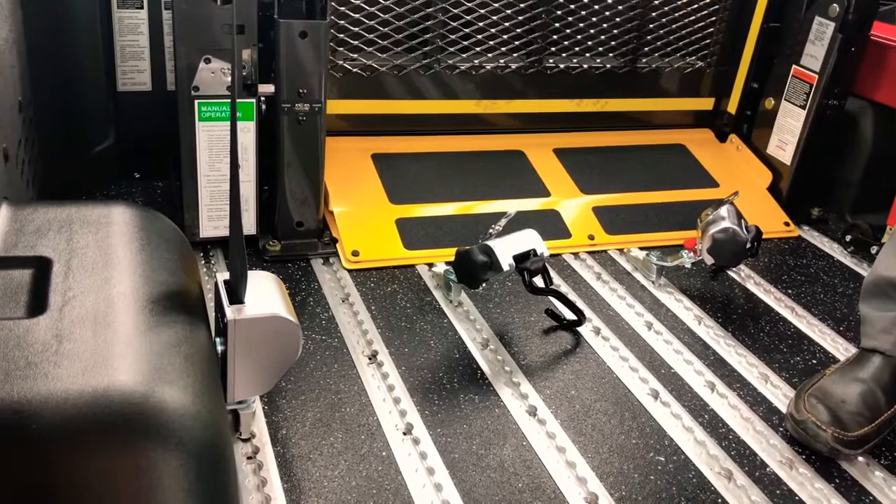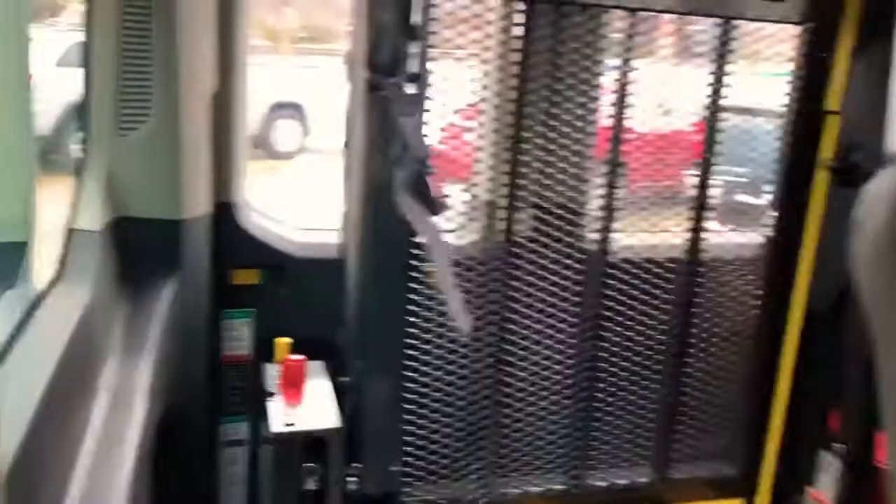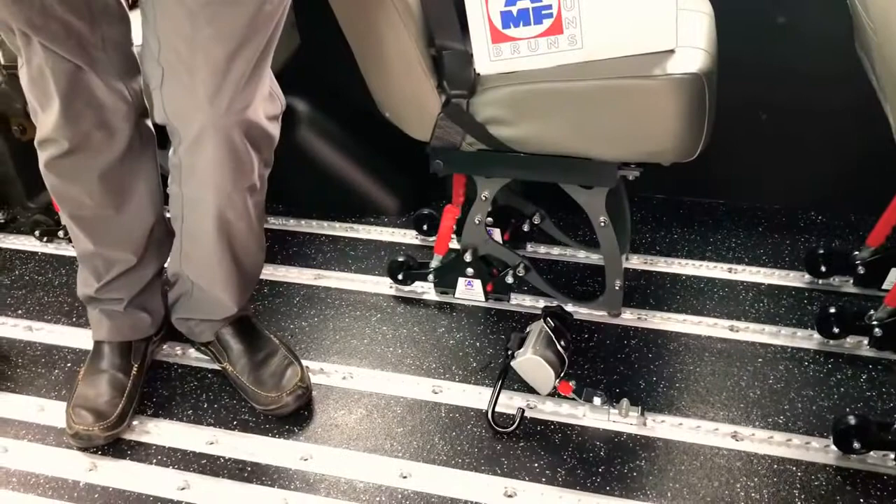In terms of the seatbelt, I've already set this up and you're probably never going to move it out of position. This is for the shoulder belt — it's connected to the floor and to the shoulder anchor point. I'll show you how that all ties together once you've brought a wheelchair into the van and into position. Practice makes perfect.